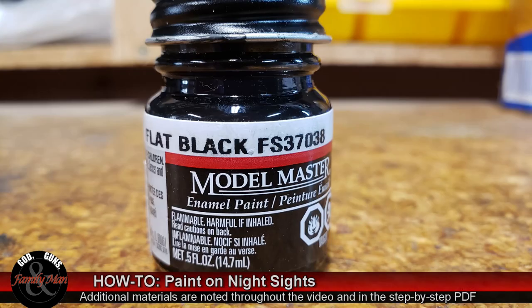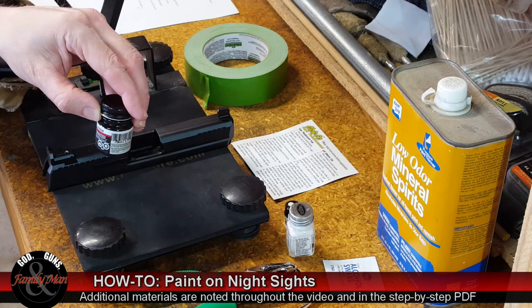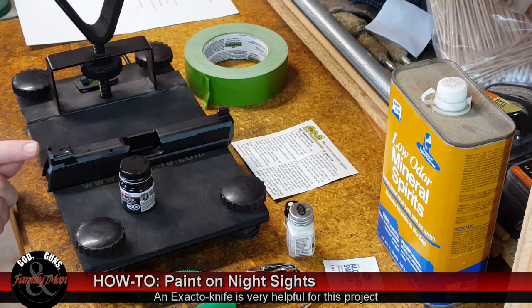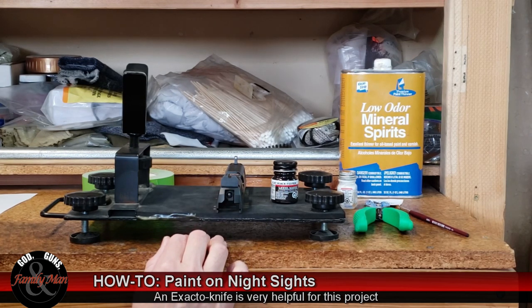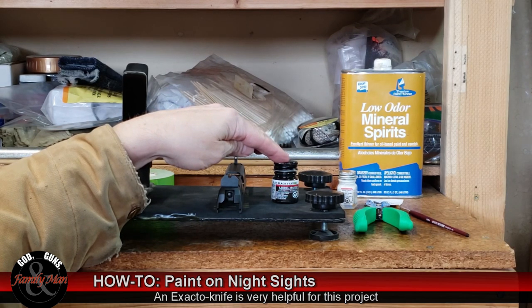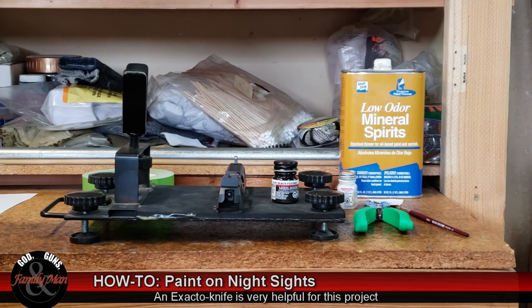First, you're going to need some flat black paint. I've chosen Tester's Model Master enamel paint, picked up at Hobby Lobby. I purchased a couple of different blacks and avoided gloss black because I don't want glare or reflection on this rear sight - it has very fine serrations specifically done to reduce glare. I did some testing on paper, and one of those black paints - called gunmetal black - did cause a little bit of glare, so I'm not going to use it. I am indeed using flat black.